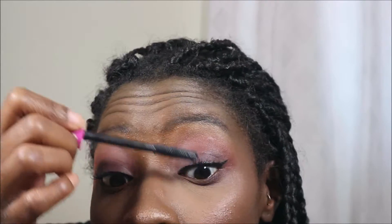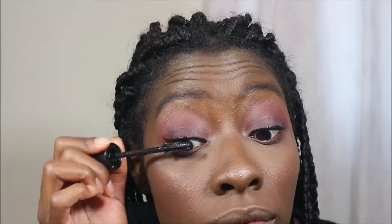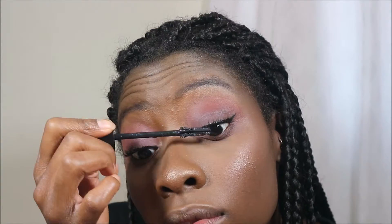Mascara is the Essence I Love Extreme Volume Mascara and the Maybelline Lash Sensational Mascara. I like to use both of them because I'm extra. For lips I'm using the Estela Liquid Lipstick in the shade Rico.